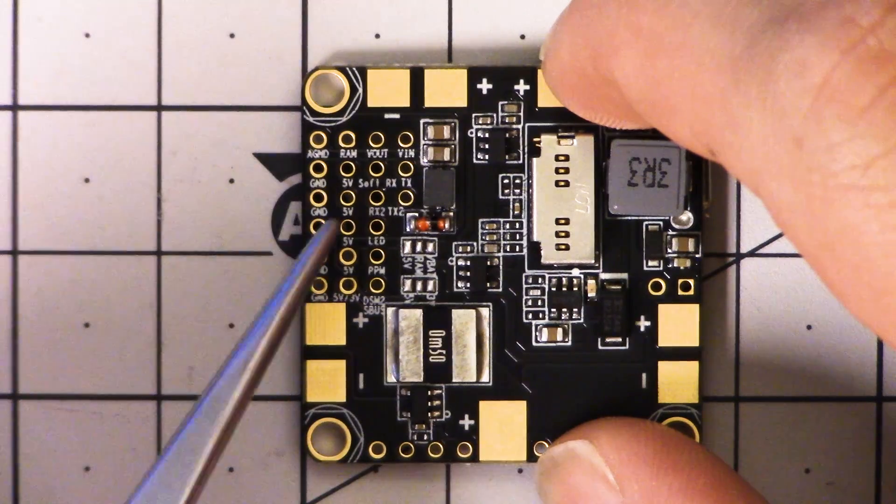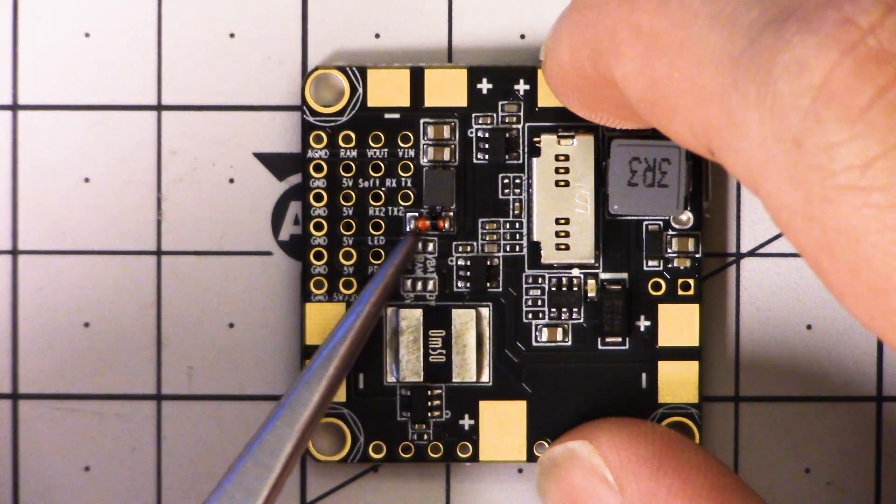But the idea here is that your video transmitter and camera get their own power bus, and you can feed them a separate voltage from the rest of the board. You have a convenient header here that you can run them to, and the voltage they get is decided right here.